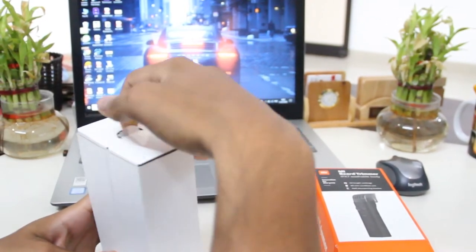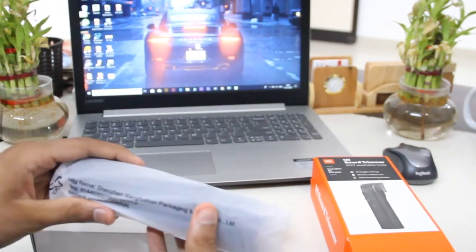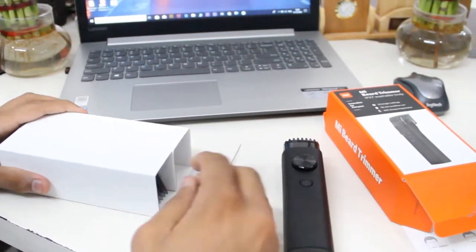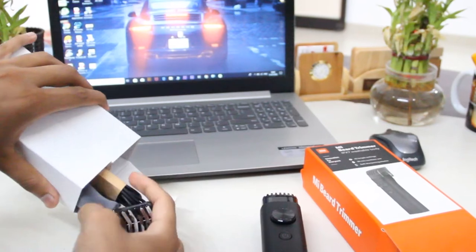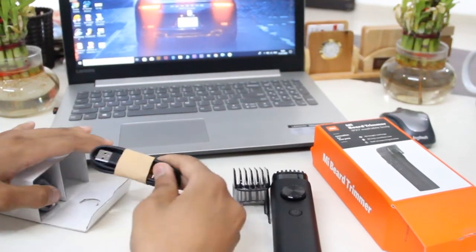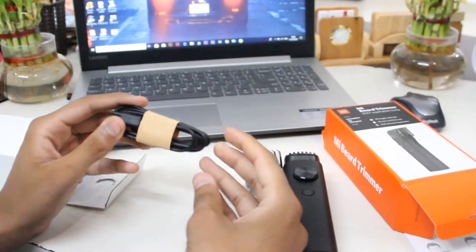We have to pull this out, and the first thing we've got is the trimmer in a soft poly pack — it looks pretty good. Let's take this aside. Here's another comb in the box; one is already on the trimmer and another one is here separately.